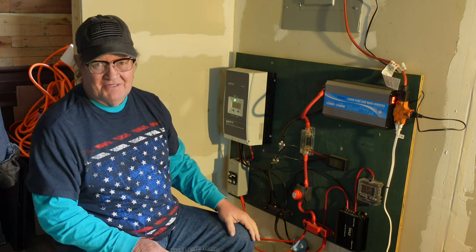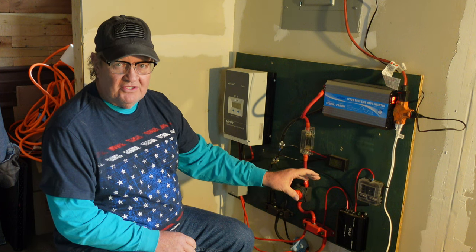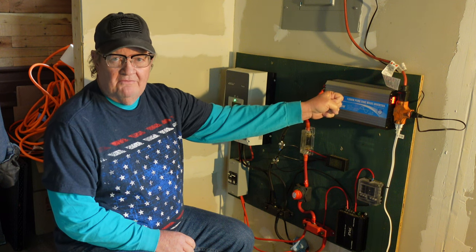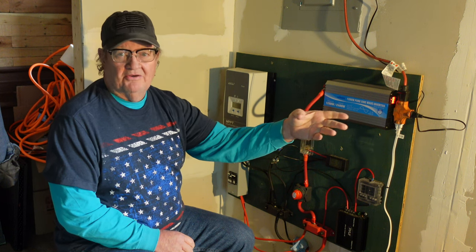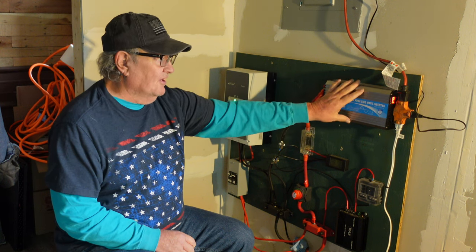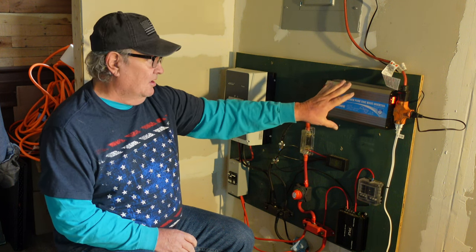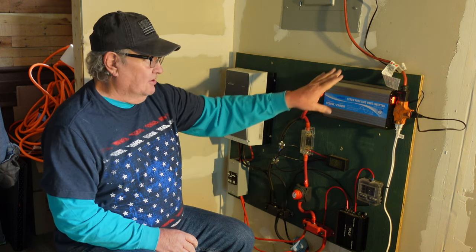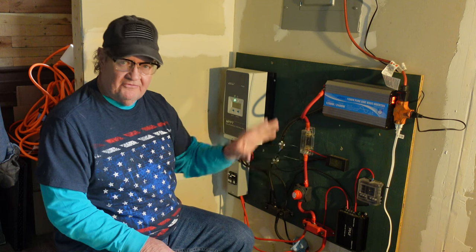I can't make it any simpler than that. The direct current — the DC voltage — coming out of the batteries comes up to this inverter. The inverter turns it into alternating current and sends it on its way. That's all the inverter does. And it's smart enough to know that you only have X number of watts left in your batteries — we don't want to over-use them, we don't want them to get too low. So it will stop at a certain point, won't send any more out, and you get warnings. It tells you everything.